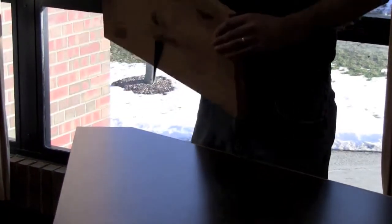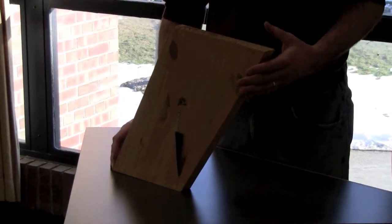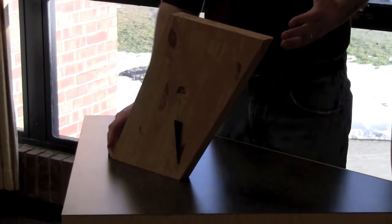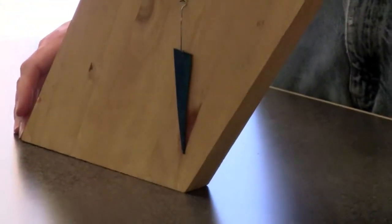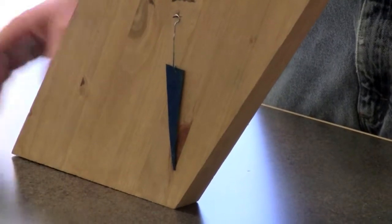If I turn this over, the center of mass is just slightly over the edge — it actually looks like it's kind of right on the corner. I got it really close. Which means that it doesn't take much, and then it just tips over and it falls down.